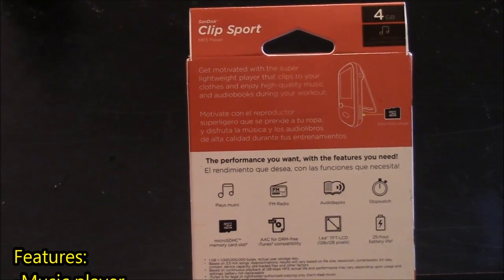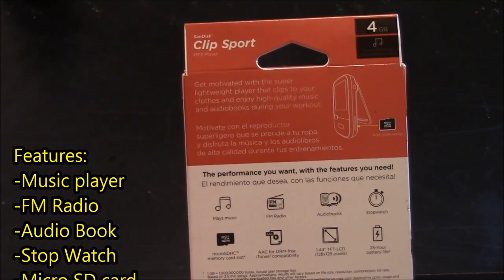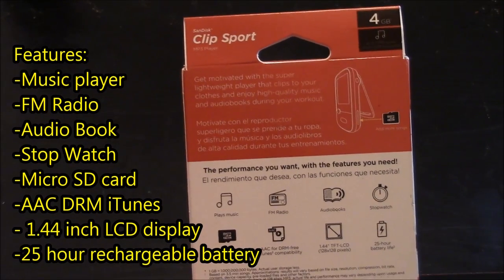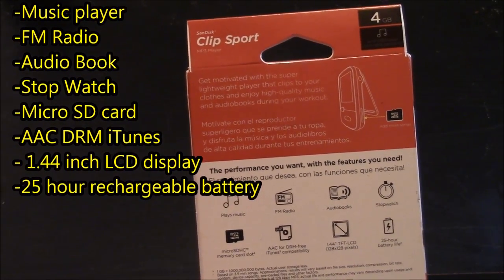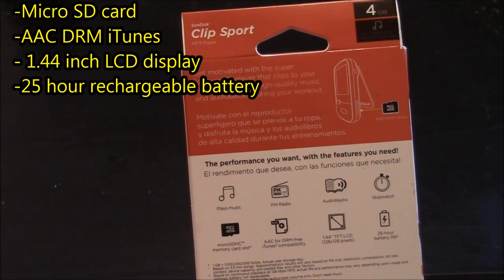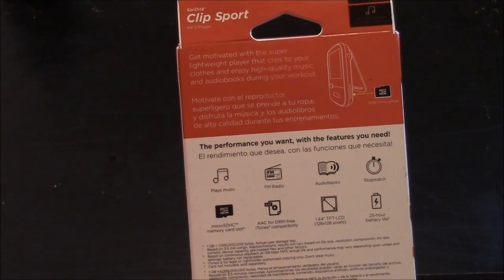The features of this MP3 player include: it plays music, it has an FM radio, audiobooks, a stopwatch, and it does support micro SD memory cards. It plays AAC for DRM-free iTunes compatible songs. It has a 1.44 inch LCD display and a 25 hour battery life, as well as being rechargeable.